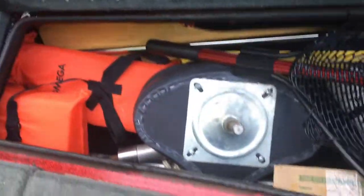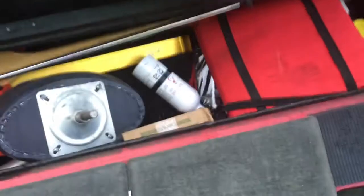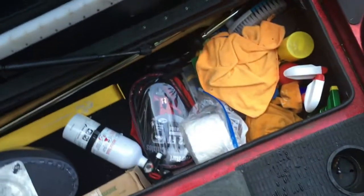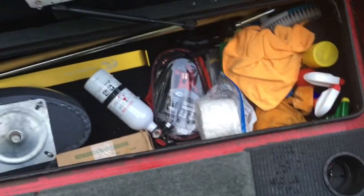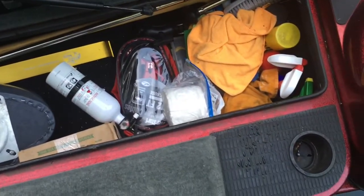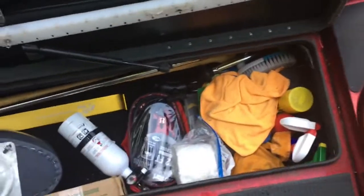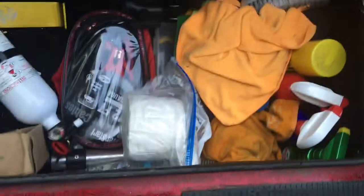This compartment here — I keep my net, my paddle, my light, an extra life jacket, some of the safety stuff, fire extinguisher, throw cushion, jumper cables. Better keep yourself some jumper cables. Little tool kit below it, and a cleaning supply brush for mud on the carpet.